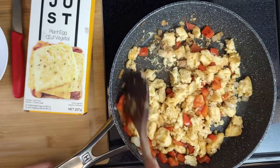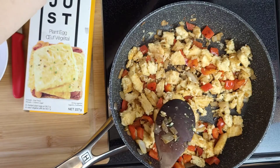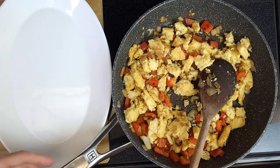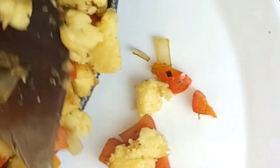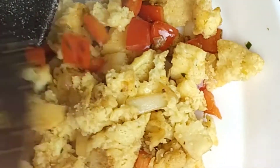And it's ready. Look how perfect it is. It looks just like eggs and I can't wait to taste it. I'm giving you a close-up so you can actually see the texture. It's amazing — I'm so impressed.